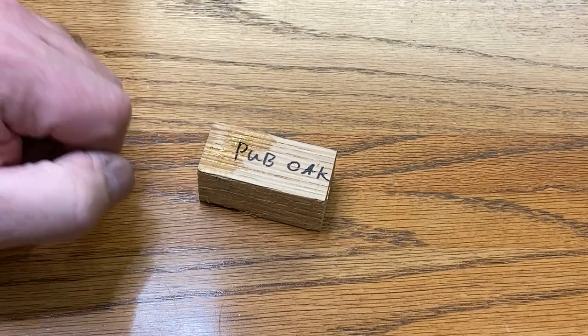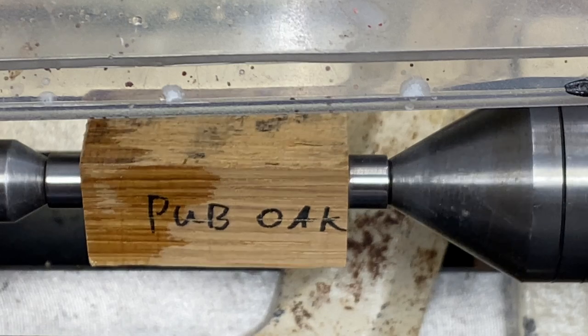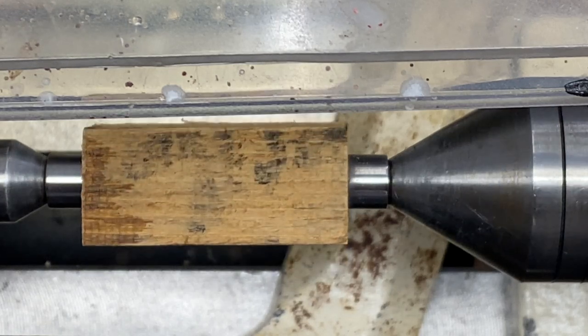I've got a nice Sierra pin kit to install it into when we're finished, so let's get to turning. I'm ready to begin turning this blank and I'm extremely anxious to see what it looks like.